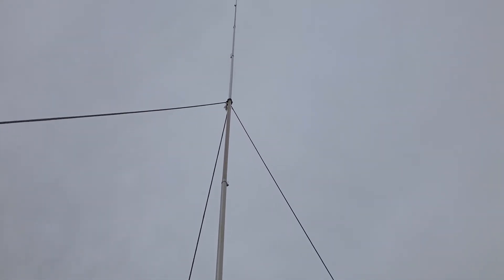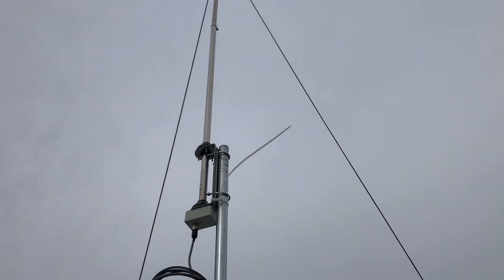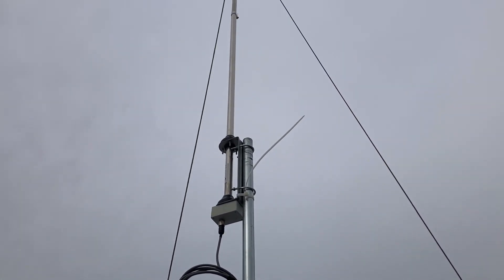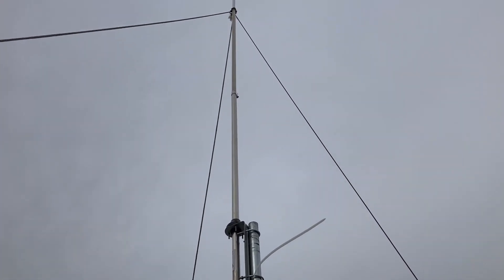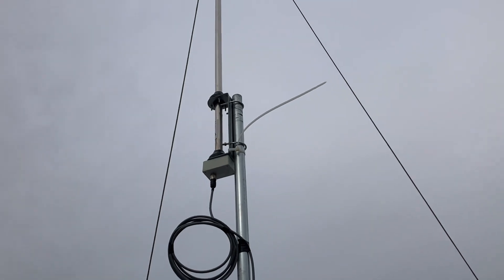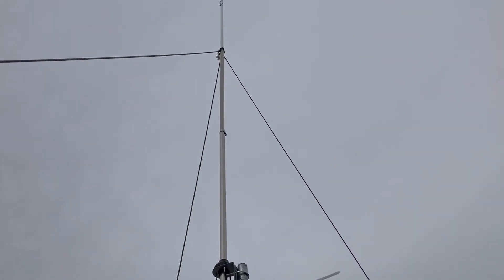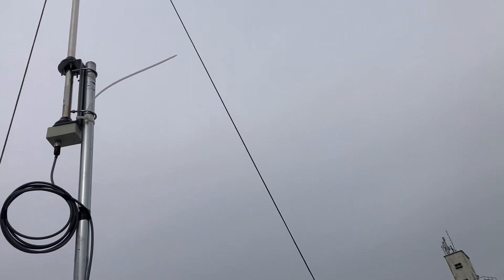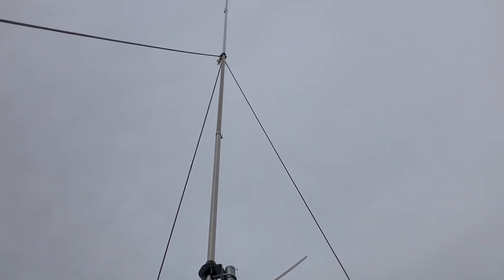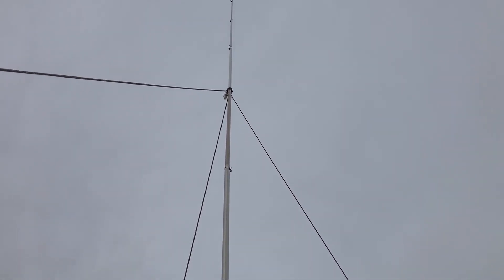Why do I have rope on my antenna? I have raised this HF vertical 8 feet off the ground and so far with this test it is working very well. Anyway, back to why I have rope on it — we are expecting some major major wind the next two to three days here in Kansas.